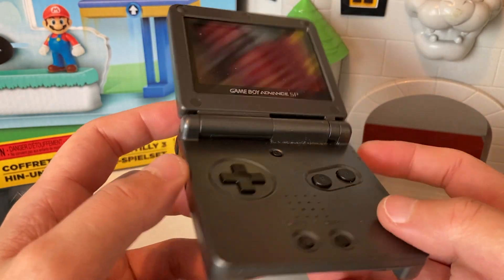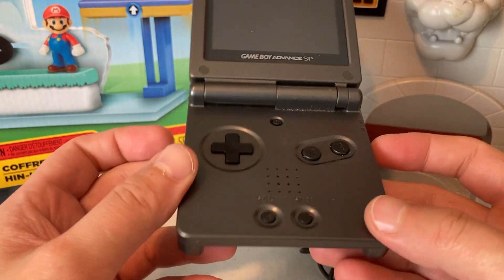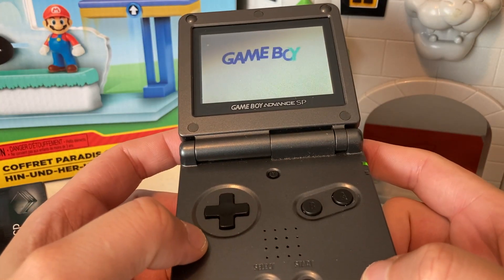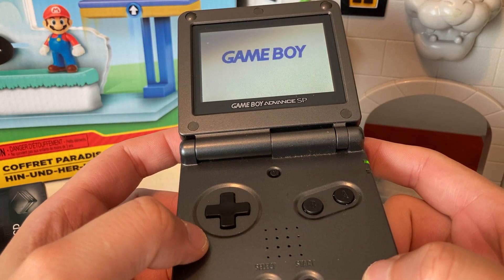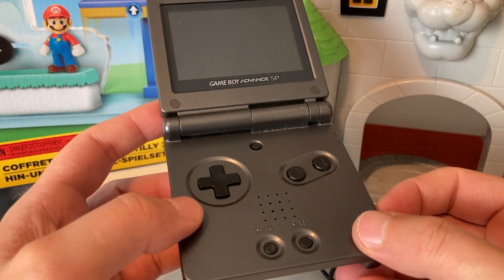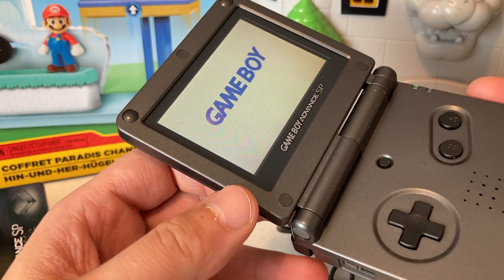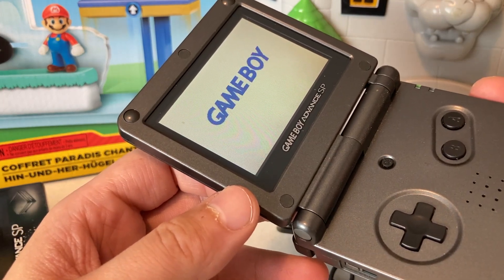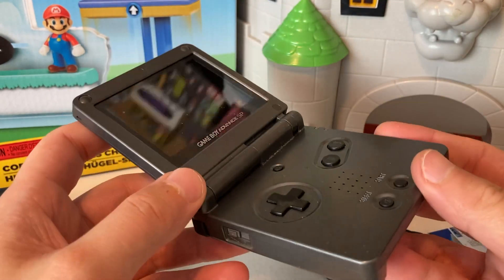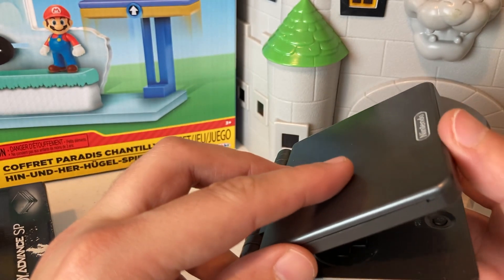Let's go ahead and open it up — oh yeah. Like I said, a little dirty, just needs to be cleaned. We got this for a pretty great deal; hopefully y'all saw that video — if not, definitely go check it out on the other channel. Y'all know we gotta turn this thing on — oh yeah, beautiful!